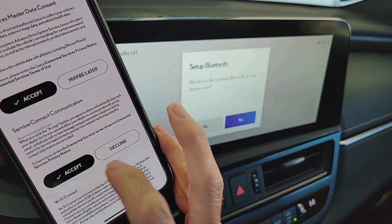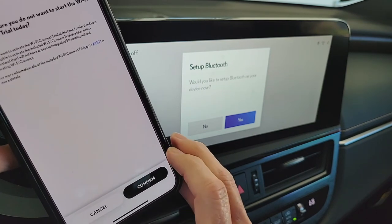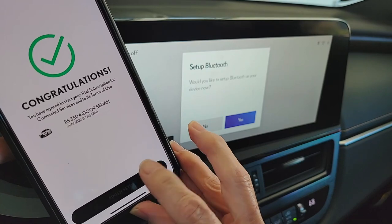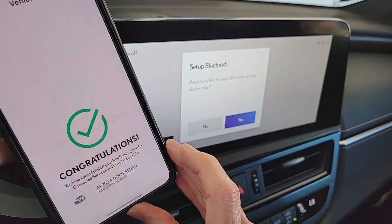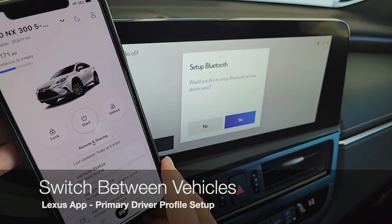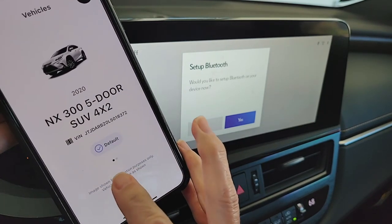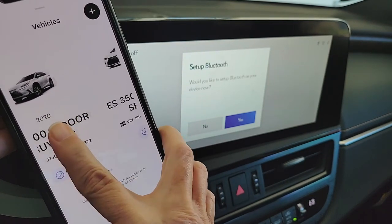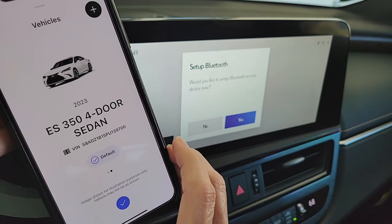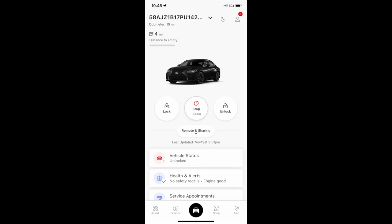Accept the terms for all your Connected Services. If you're not sure about setting up a Wi-Fi hotspot, choose 'maybe later,' then confirm and continue. Once you have your app home screen, make sure to check which vehicle is your default. Push and hold to open your garage — you'll see dots indicating multiple vehicles. Slide left or right to choose your desired default vehicle, tap 'make default,' and click the check mark at the bottom of the screen. Now you'll see all the features available for that vehicle.